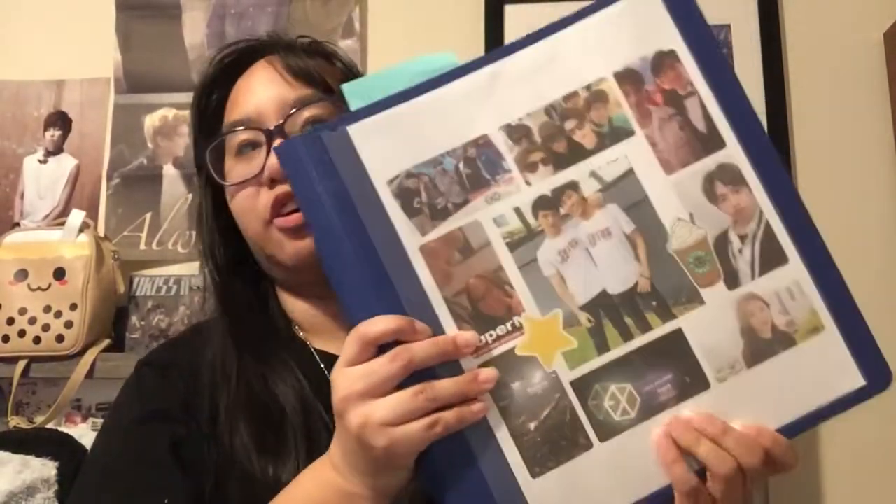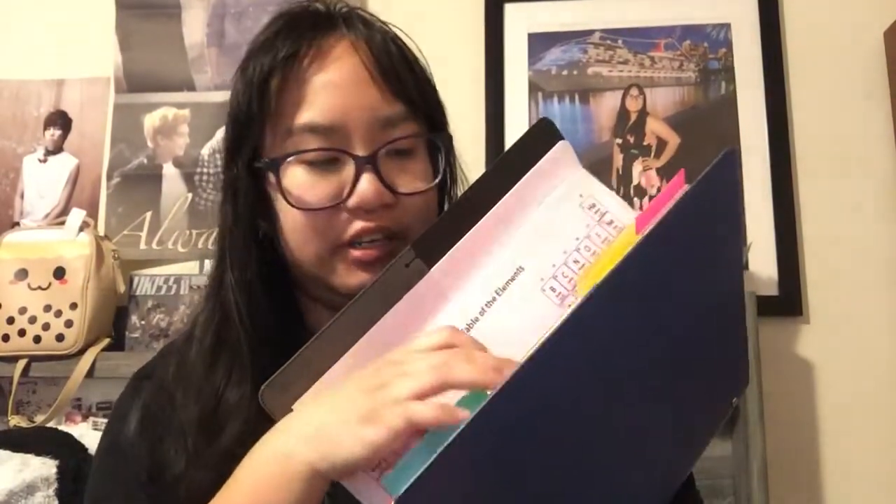It's actually going to be my last semester before I get my associates. This is just the binder I'm currently using. I'm taking five classes and I had the perfect amount of dividers. I got this binder from Walmart and it already came with the dividers you see here.